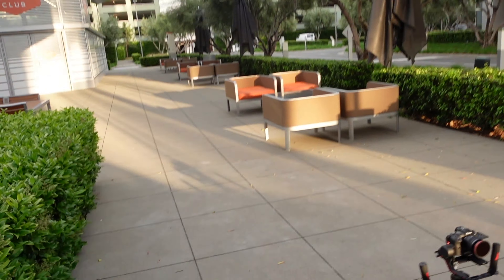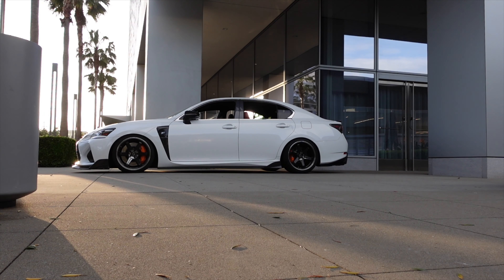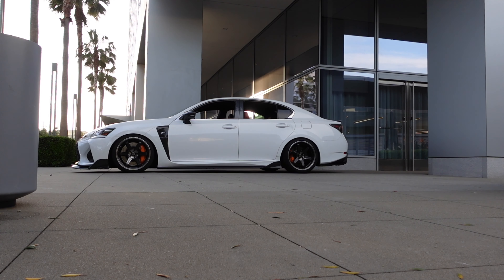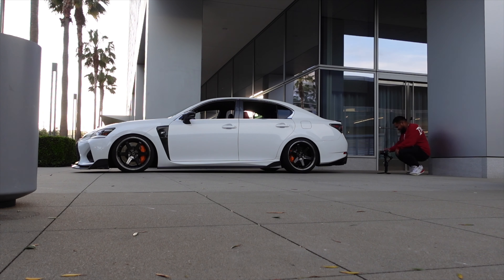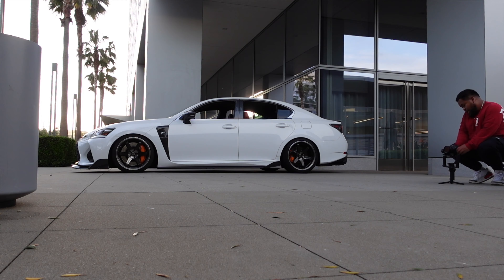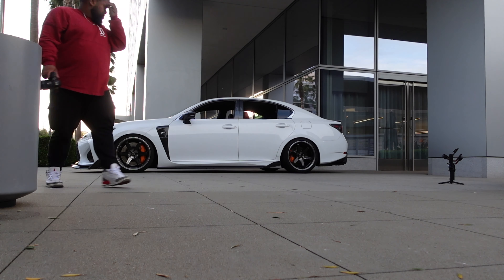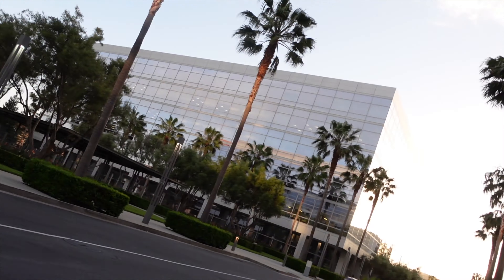Alright, I'm going to get some detailed shots now. Do the same thing but just go straight in.